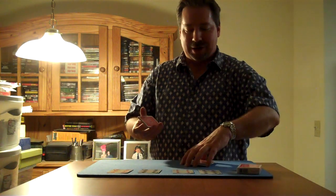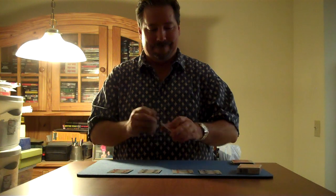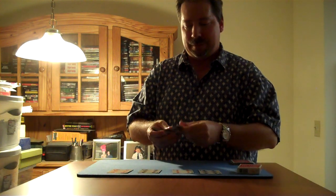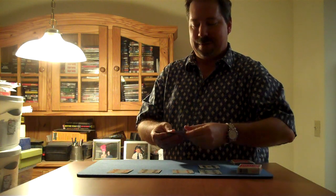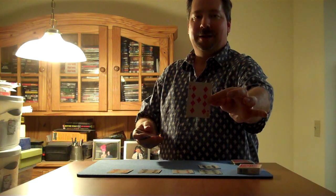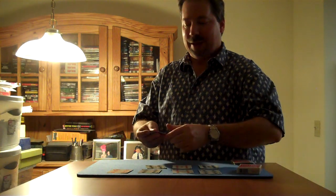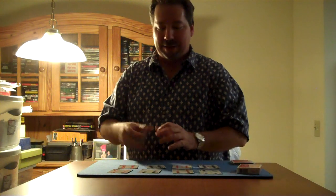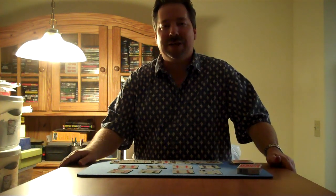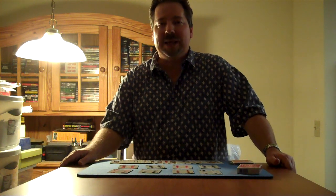All right, let's just try something different here. And there is the first nine, the second nine, the third nine, and the fourth nine — and that's four nines. And that's how you tell if a deck of cards is marked or not. My name is John Bieber, thank you very much, and we'll see you next time.